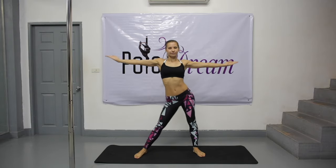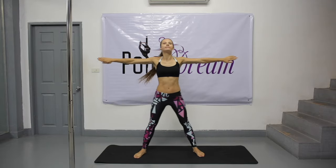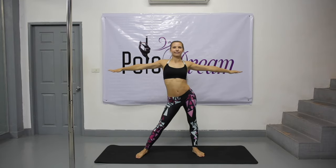Feet apart. Hips to the right and to the left. Arms to the sides — bounce with your arms. Palms forward. Up. And down. And back.